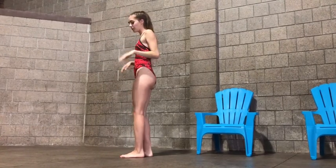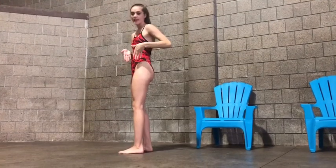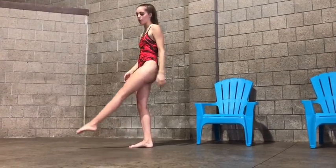And then same thing with your legs. You want your leg completely flexed and straight, just as you would with your elbow.